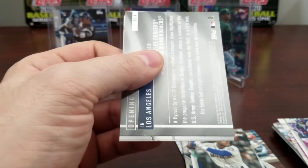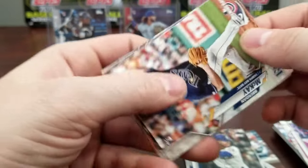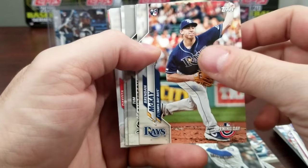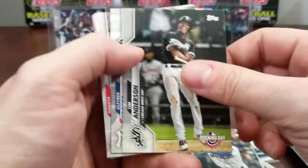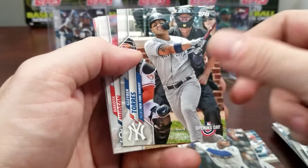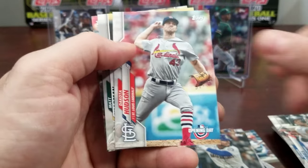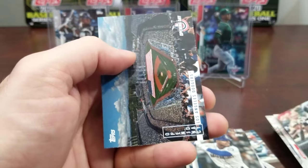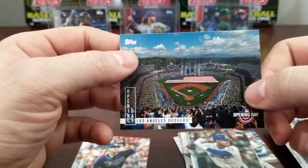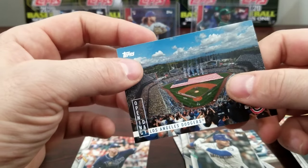I think you get one refractor card in a box as well. There's the Brennan McKay — so there's one of the rookies we're looking for, put that there. Matt Chapman, Los Angeles Dodgers Stadium — it's a pretty nice view.